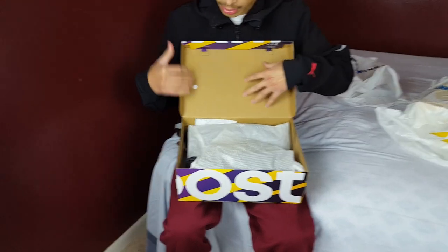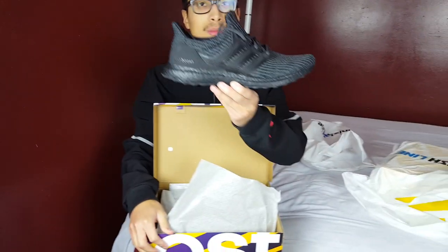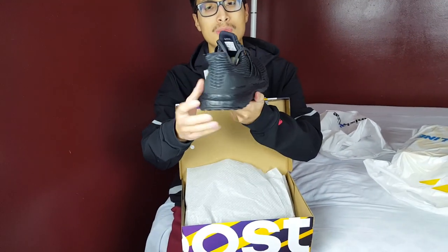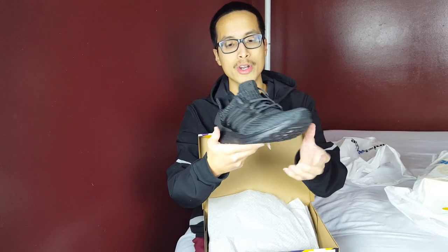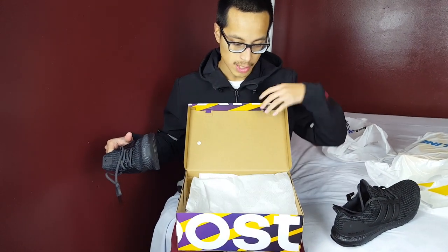When you open the box, there's just cardboard inside and the Ultra Boost tissue paper. Here they are — the Adidas Ultra Boost 4.0 Triple Black colorway. These dropped this past week, sometime on Wednesday or Thursday. It was a surprise drop on the Finish Line website, and I was bummed because I didn't check my phone that morning and missed out online.